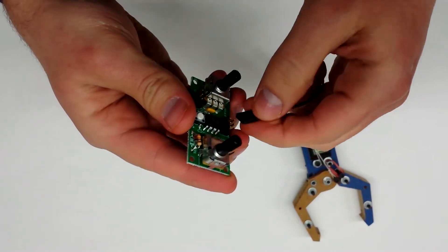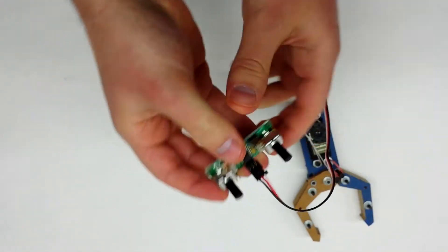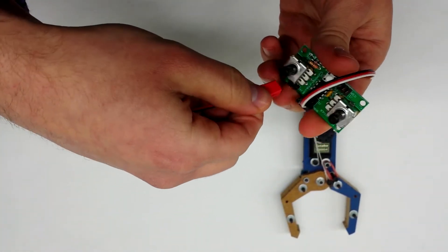Take it, plug it in here. Take your power source and plug it in this way.